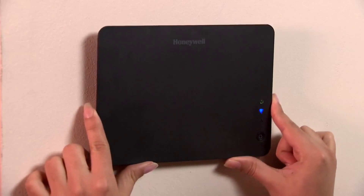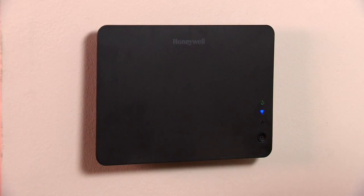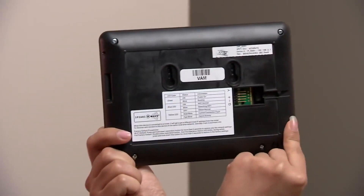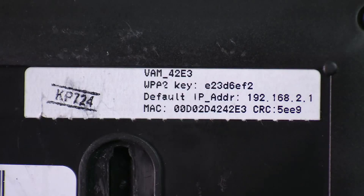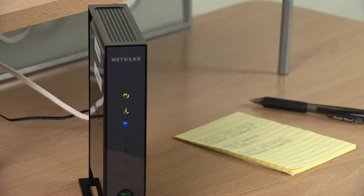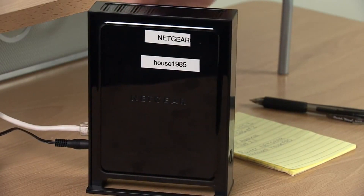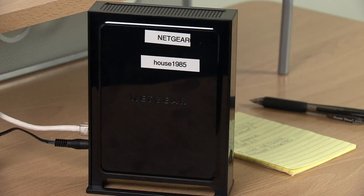The four-wire ECP should already be run from the VISTA panel to this location. You also need a tablet device, such as an iPad, and access to a Wi-Fi router. Before you install the VAM, write down the unit's SSID, WPS key, and the default IP address listed on the back of the unit. Locate the user's Wi-Fi router and write down the router's SSID and password key. You may have to get this information from the owner of the router.